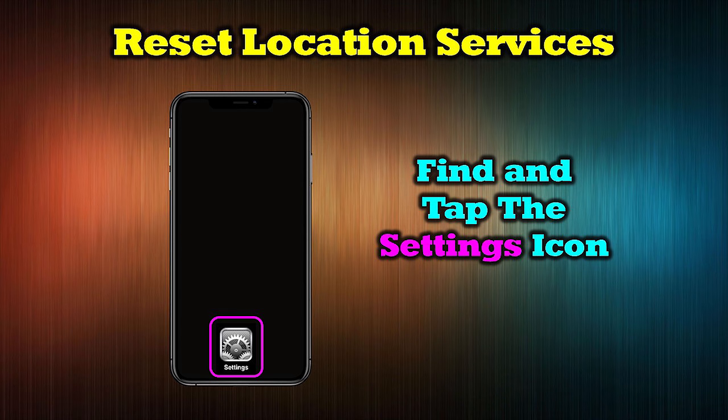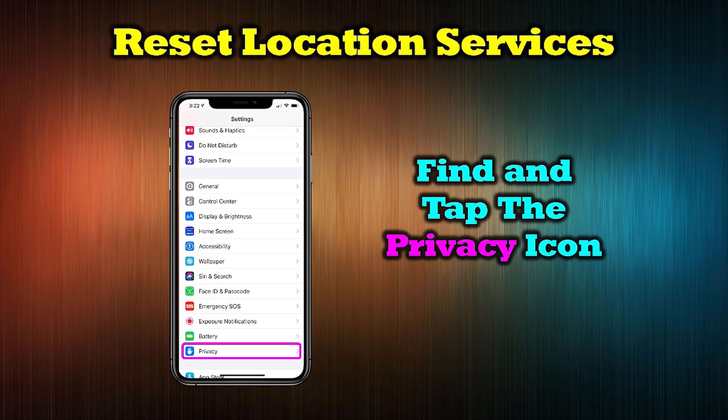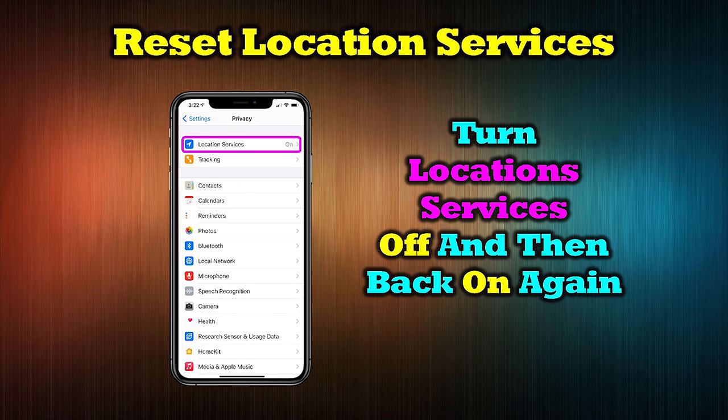The next thing you can try is resetting Location Services. Tap the Settings icon, scroll to Privacy, find Location Services, and cycle it from on to off and back on a few times to force the calibration.